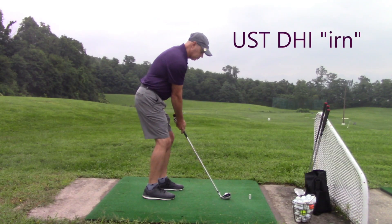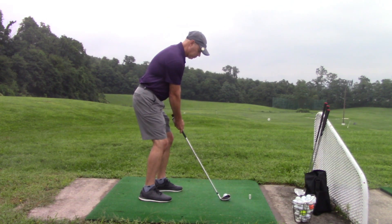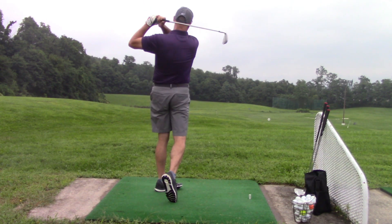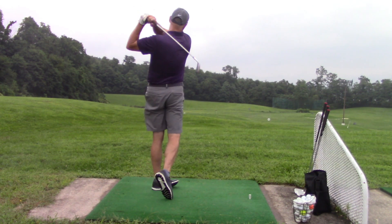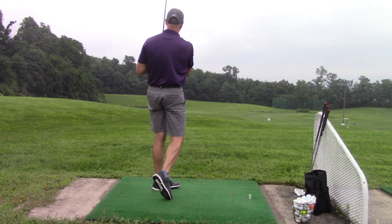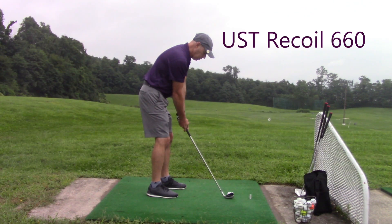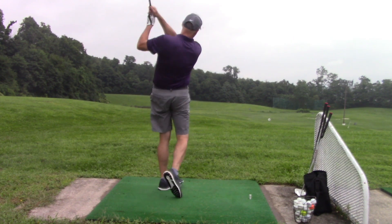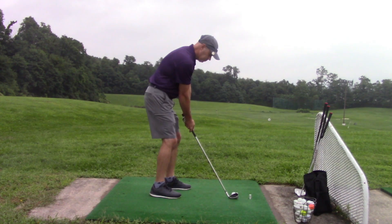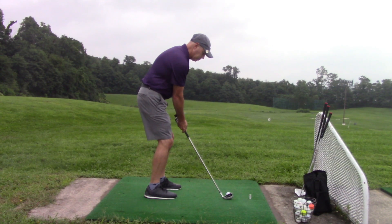When testing the shafts at the range, I used a club connect system so I could interchange the head. I hit the DHI series first — it felt great, with a nice ball flight: high but not ballooning high. Very accurate and very long. After that I hit the Recoil, which also felt great. It had a noticeably lower ball flight and wasn't quite as long, but performed really well. Both were very accurate.